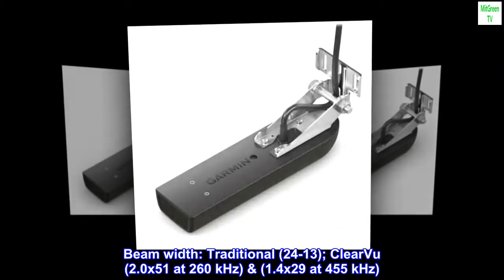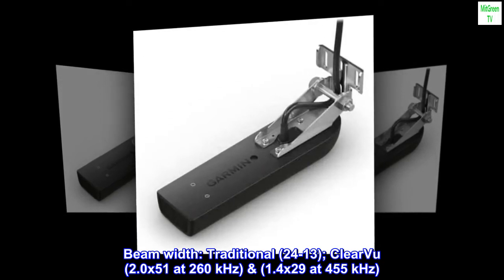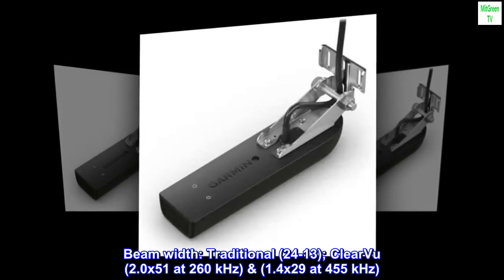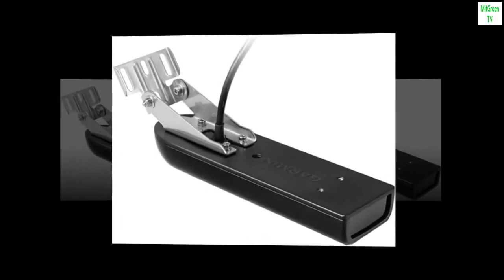Beam width: traditional 24–13 degrees; ClearVü 2.0×51 at 260 kHz and 1.4×29 at 455 kHz. Package weight: 1.282 kg.